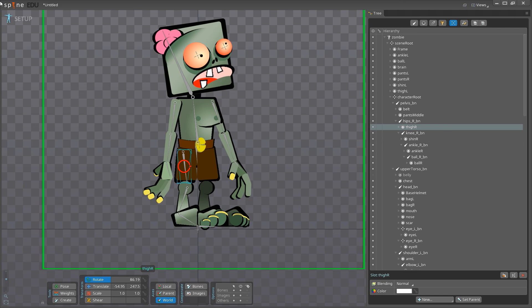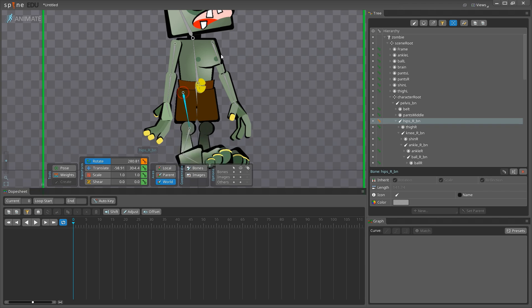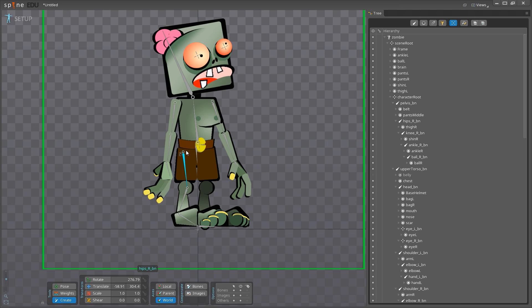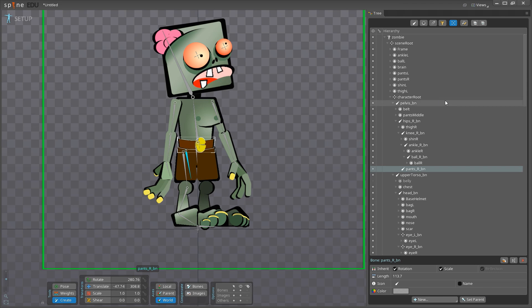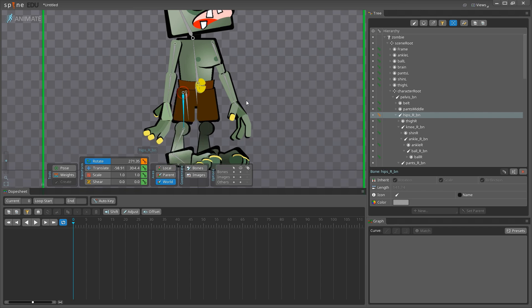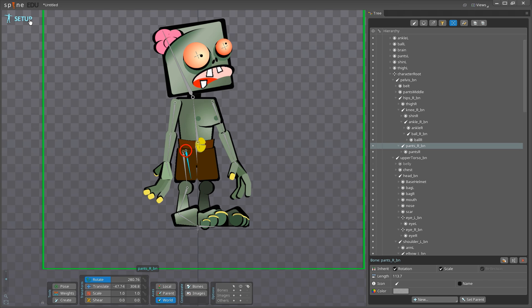If I rotate that hip in animate mode, you can see the leg moves independently of the pants. I want the pants to move along but still have overlapping action, so I'll go to hips_R_BN, go to Create, and make an additional joint just for creating overlapping action in the pants. I'll rename it 'pants_R_BN' and drag pants_R onto it. Now if I grab the hip and rotate it, the pants move along, but I can still create overlapping action in the pants independently. Now I want you guys to do the exact same thing for the left-hand side — I'll see you in one second.